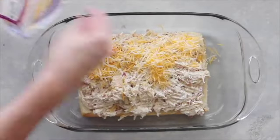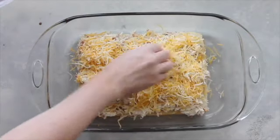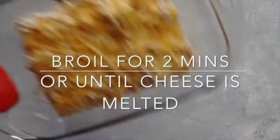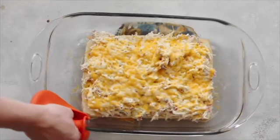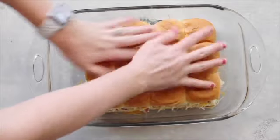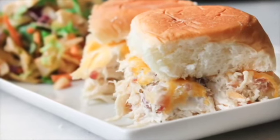Next you're gonna add about one and a half cups of cheese. I like this three-blend cheese from Kroger, but you can use whatever cheese you like. Now you're gonna broil this for two minutes or until your cheese is melted — make sure you watch it so your sliders don't burn. When you're all done, put your rolls on top and serve. I like serving this recipe with a side salad.